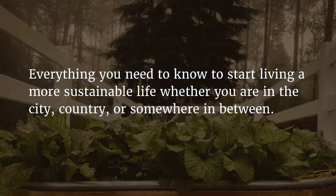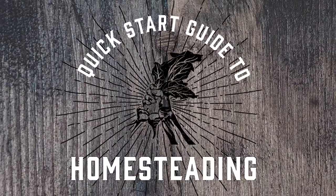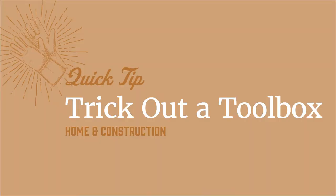Everything you need to know to start living a more sustainable life, whether you're in the city, country, or somewhere in between. Quick Start Guide to Homesteading. Welcome to the Quick Start Guide to Homesteading series, where you will find everything you need to know to get started living a sustainable life. Today we'll cover the first idea in the home and construction category, which is to trick out a toolbox.